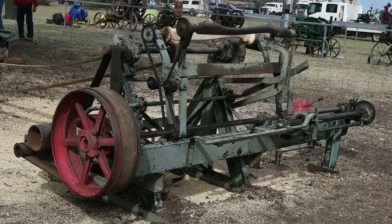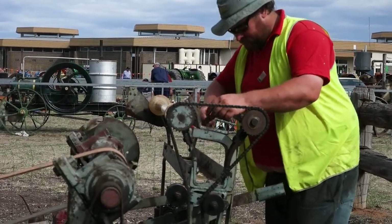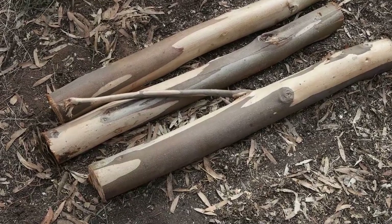I saw this unique contraption and first wondered what on earth it was. But I met Gordon here and he clued me in on what was going on.